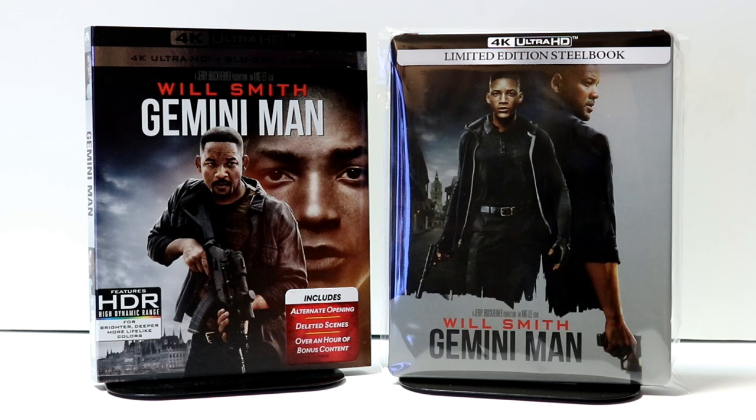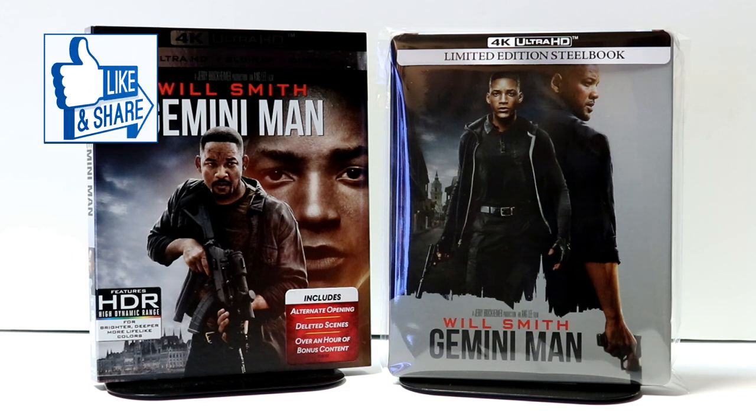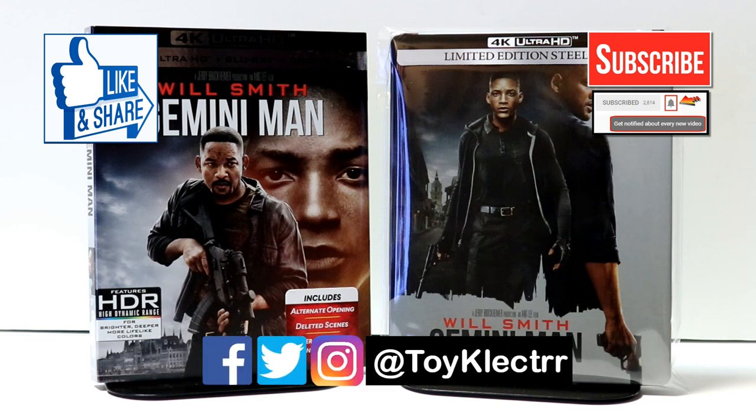I really enjoy reading your comments. If you liked what you saw, please give it a thumbs up and share the video. If you haven't subscribed to my channel, I'd really appreciate it if you'd subscribe — and please remember to hit that notification bell so you're notified every time I upload a new video. You can also find me on Facebook, Twitter, and Instagram. We'll see you next time.